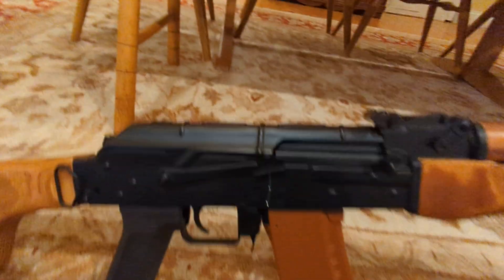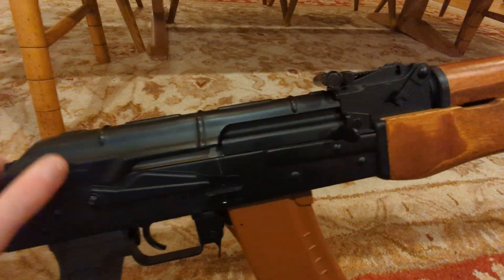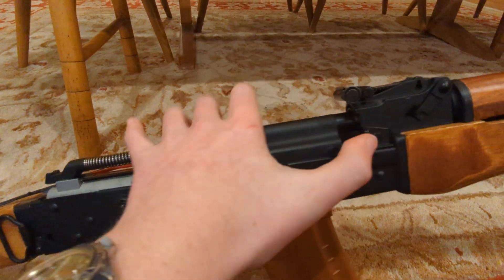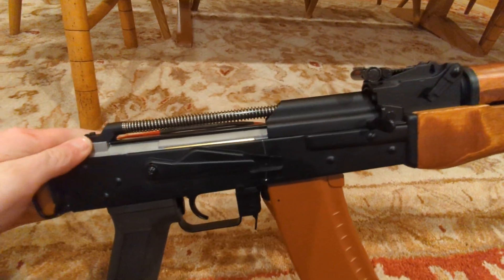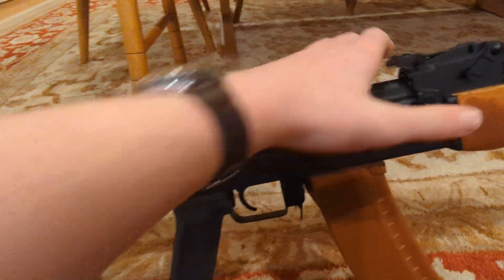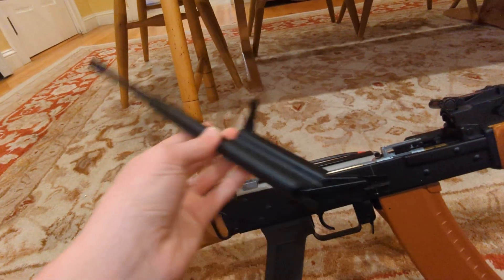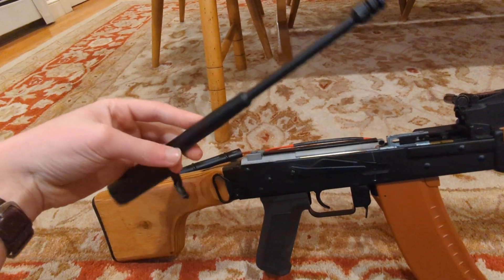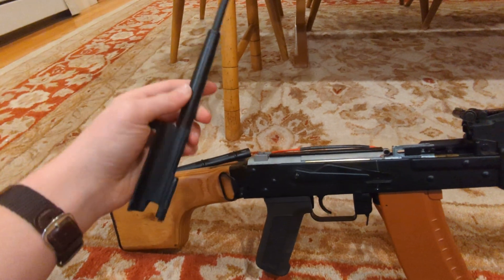The interesting part about this gun though is that it has a bolt. You usually only see this on blowback AKs. It's still regular AK disassembly. This bolt adds a decent amount of weight to the gun. It is a very nice bolt — I like it a lot.